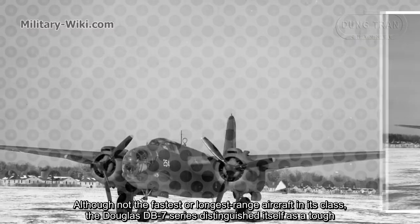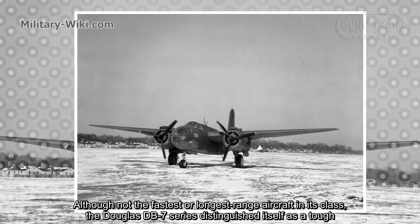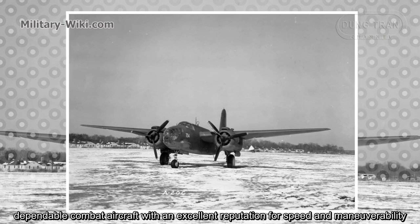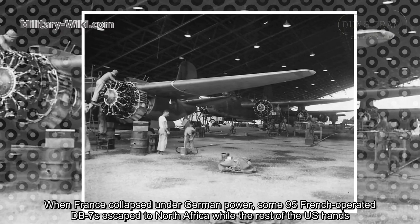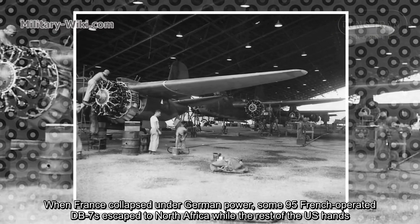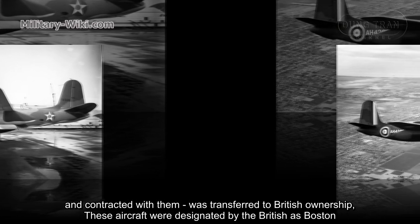Though not the fastest or longest-range aircraft in its class, the Douglas DB-7 series distinguished itself as a tough, dependable combat aircraft with an excellent reputation for speed and maneuverability. When France collapsed under German power, some 95 French-operated DB-7s escaped to North Africa, while the remainder fell into U.S. hands and the contract was transferred to British ownership.